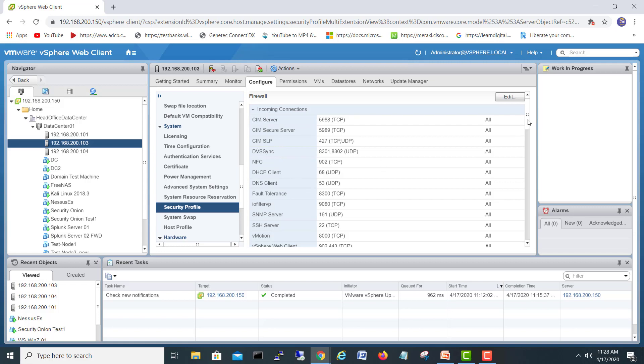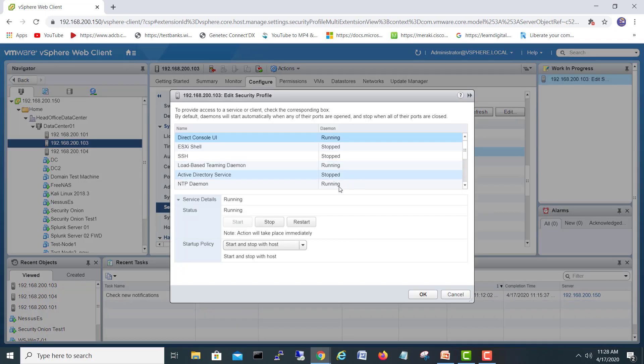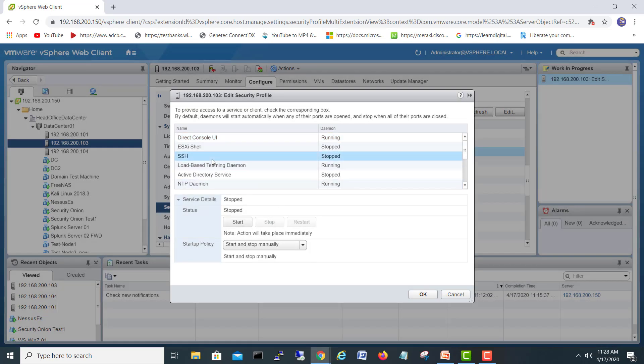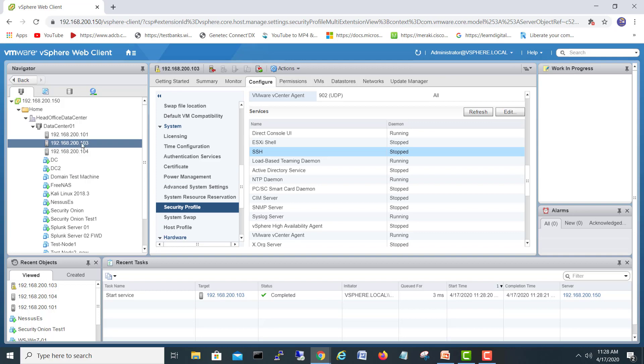Here is the Security Profile — it will show us the protocols and incoming connections that are running. We'll go down to the Services section. Here you can see SSH is stopped. I will click Edit and select Start.